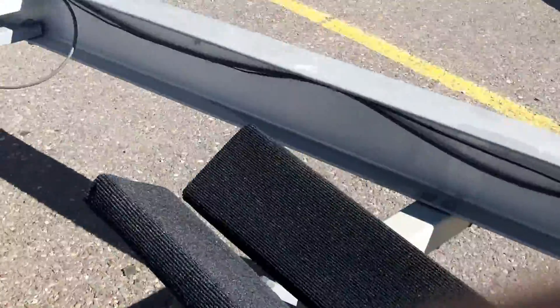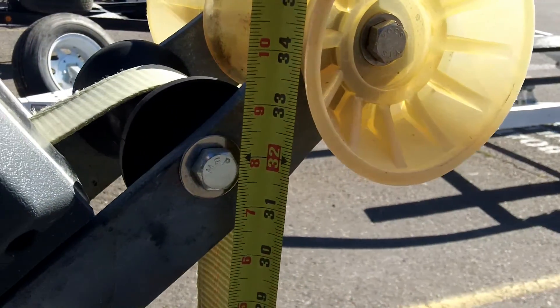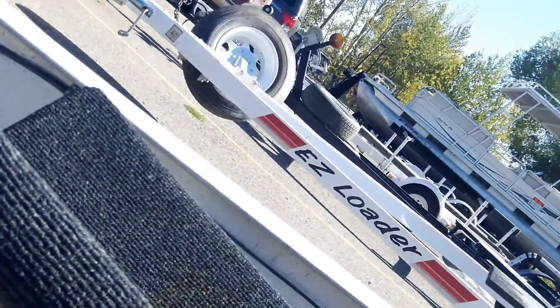These are the bow bunks — basically two by sixes, carpet over with bunk carpeting material, 48 inches long. How far apart depends on where your bow is positioned; you'll be adjusting these with adjustable anchors. As far as the distance in front of the main bunk — approximately 30 to 31 inches in front of the main bunk. The main bow roller that takes up the strap is 32 inches above the frame of the trailer. The front bow bunks are roughly 7 inches, so there's about a 4-inch incline in the bow bunk from fore to aft.